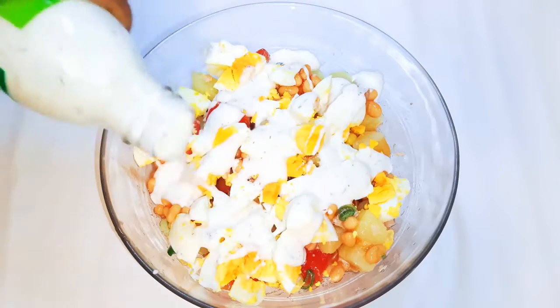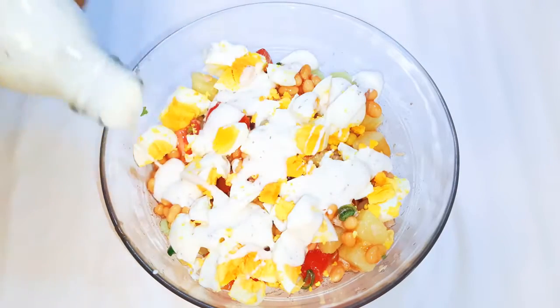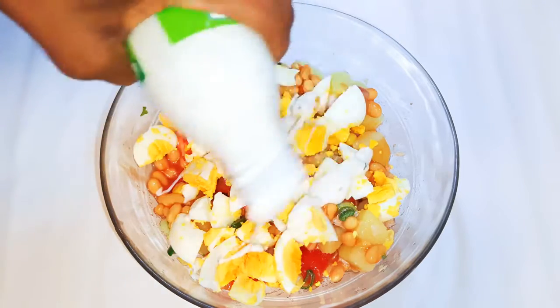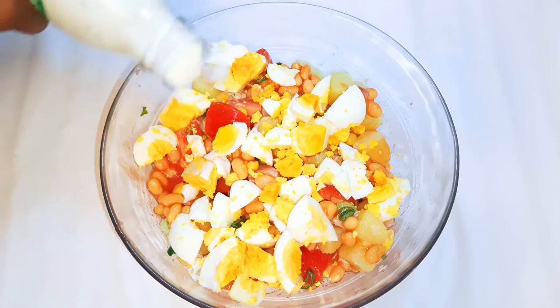Hey, welcome back to my channel. If you're new, welcome and I hope you stay. Today I'm bringing you my favorite salad recipe. Without wasting time, let's just get started.